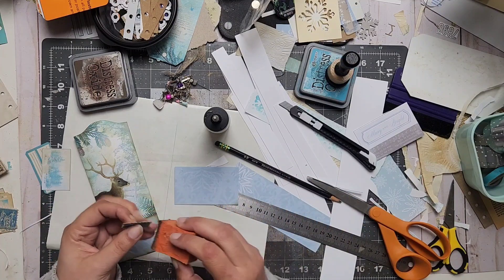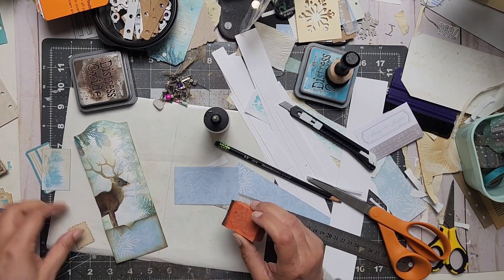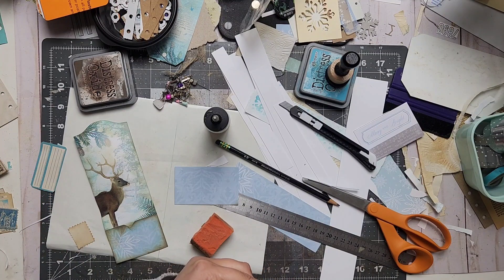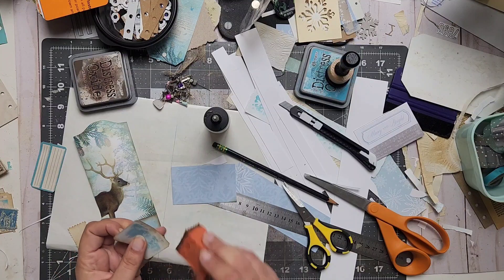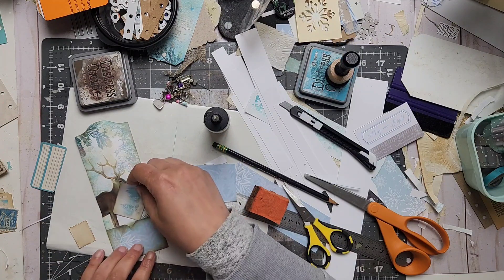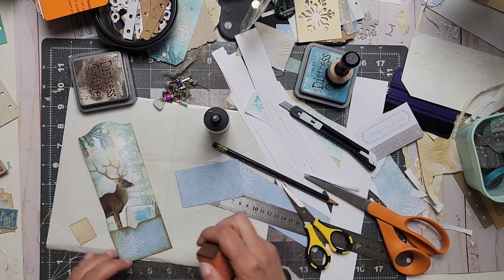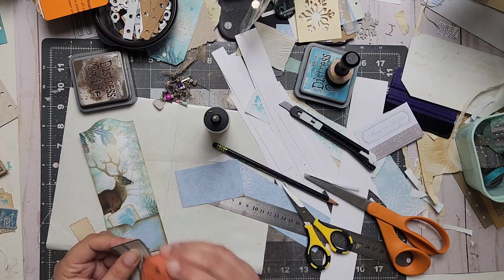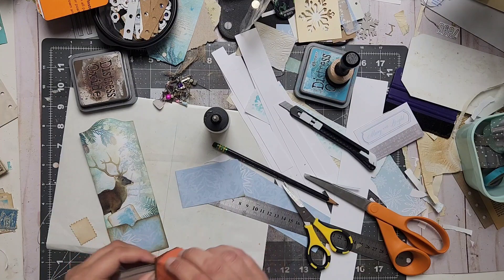I'm gonna put this aside for now, and then I'm just going to distress this — it's printed on coffee paper, but there's not much to distress here. Snip off the corners though, make it just a little cooler.